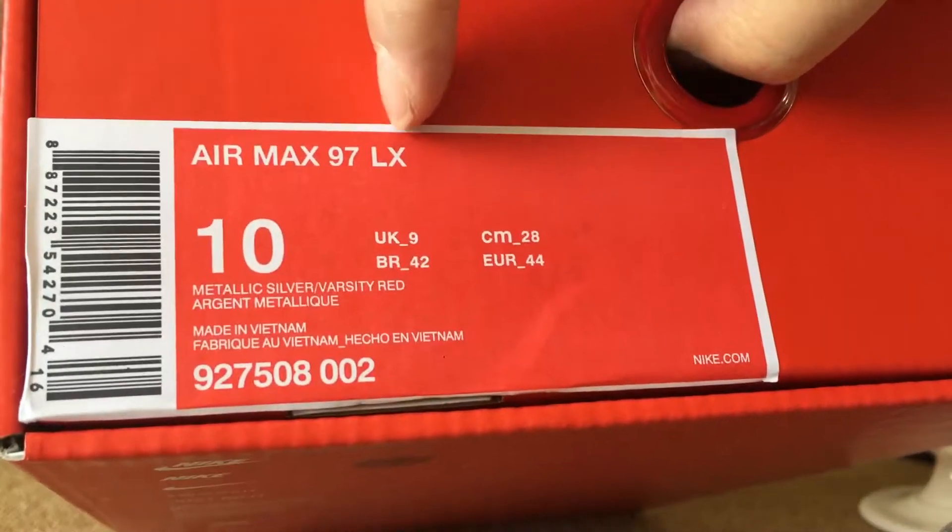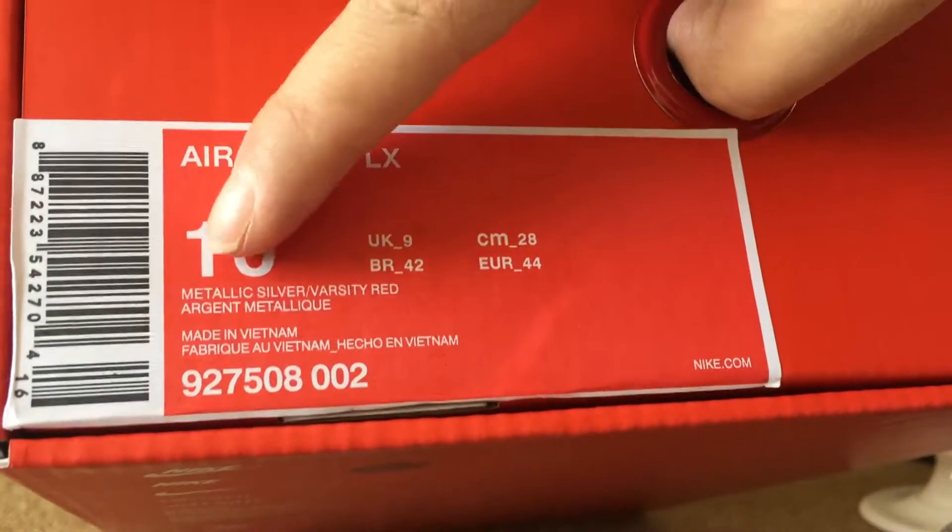And this is the red Nike box with Nike on top, and the box label with Air Marks — model 97 — in the colorway, US size 10.